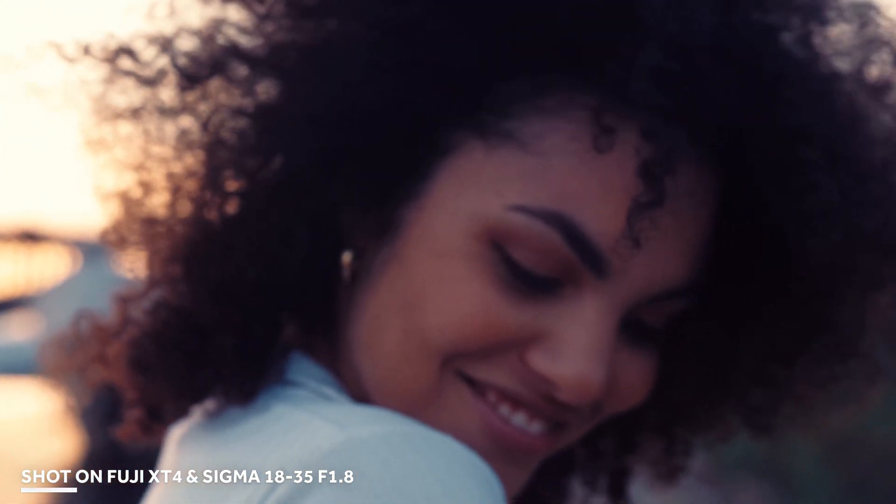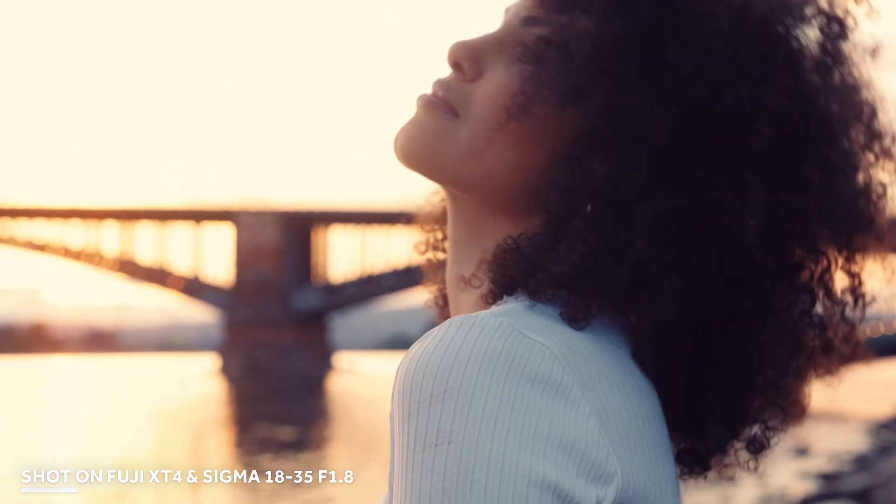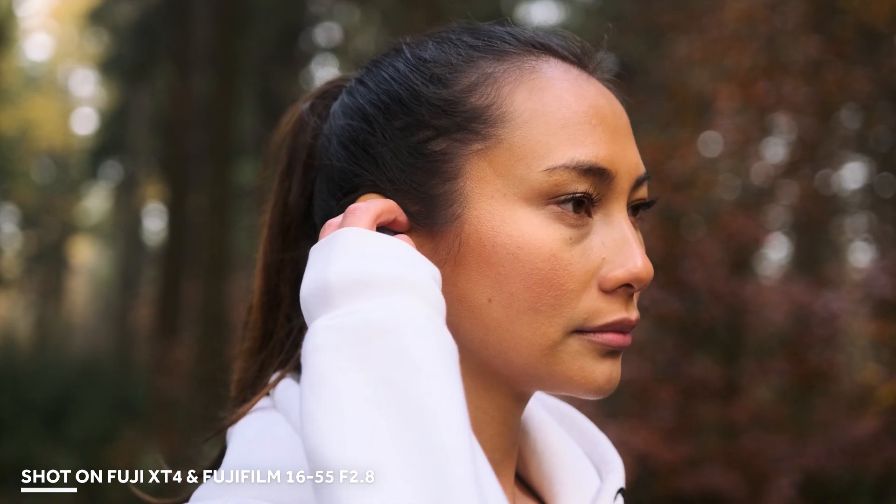All in all, both lenses are pretty good workhorses, but here are my final recommendations. If you're more into filmmaking and really like to work with manual focus, I would recommend the Sigma 18-35 f1.8 — it feels great to work with and the aperture of f1.8 gives you sharp and beautiful video footage. But if you want one lens as your everyday workhorse for both photography and video with reliable autofocus, go with the Fujifilm 16-55 f2.8. You'll get great results in every shooting scenario without needing additional lenses.